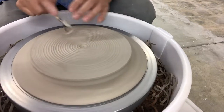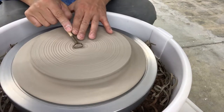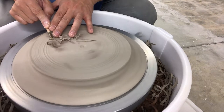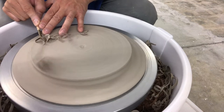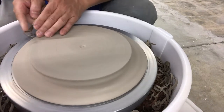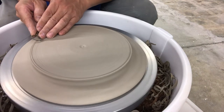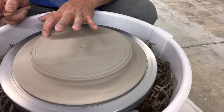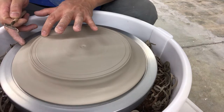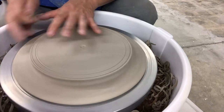Once you get better at it, you can just power into it and go all the way across. But in the beginning, if you're not making enough plates and don't have the confidence, go in concentric rings. Then I'll use the broad side of the trimming tool to take away those finer lines. Now I'll scribe the outside where I want my foot to be — the outside and the inside. The diameter, or width, of the foot is related to the thickness of the rim.